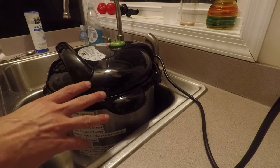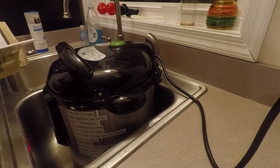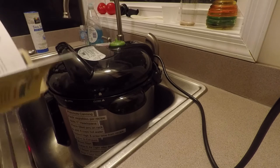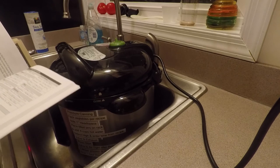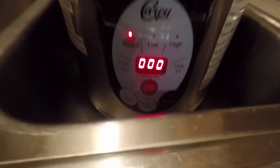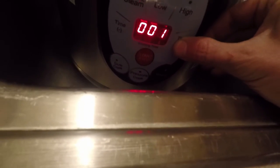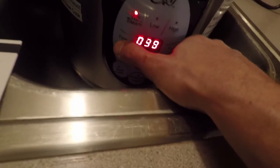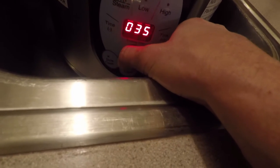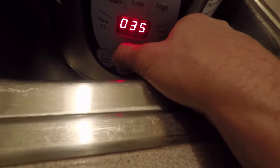The Ball recipe for sauerkraut, raw packed, is 25 minutes. And then I need to add for elevation — so I'm going to add 10 minutes to that. I am doing water bath for 35. Water bath or steam, and then we are going to add 35.